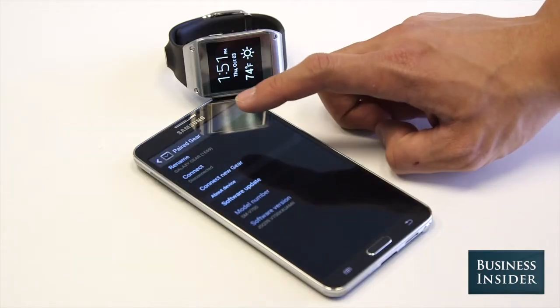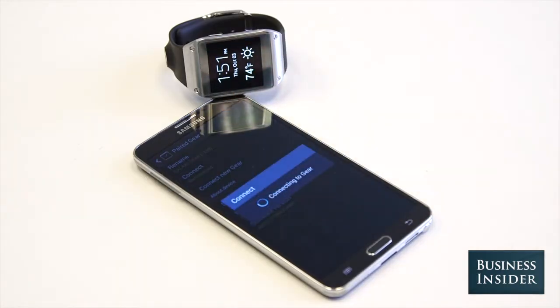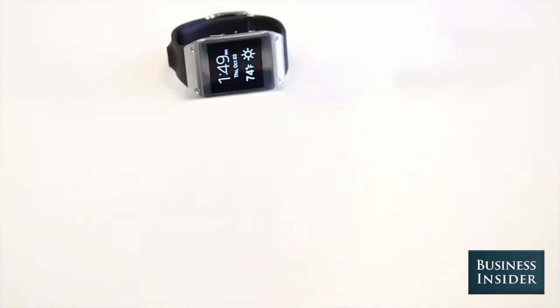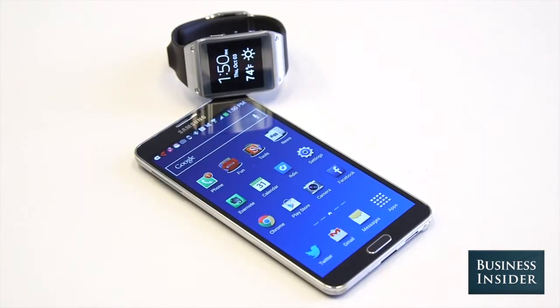The Galaxy Gear is an Android-powered smartwatch that connects to your smartphone via Bluetooth. Right now it only works with Samsung's new Galaxy Note 3, but Samsung says it will add compatibility to other Galaxy phones soon.